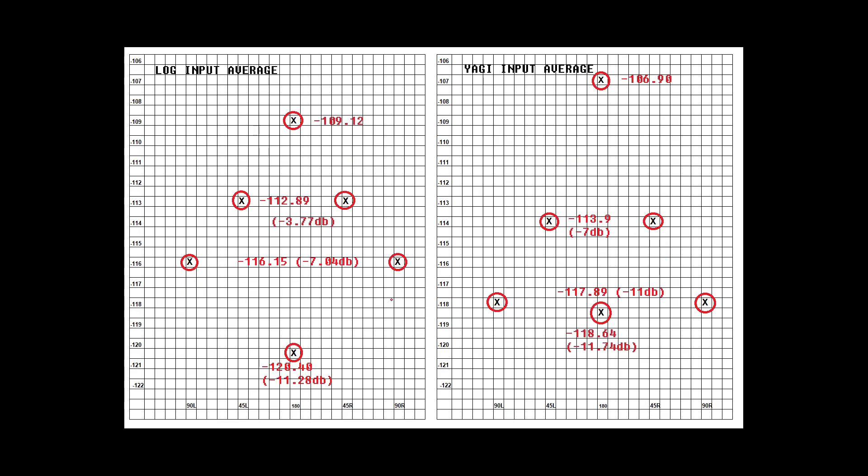This is something we're going to go much more in depth on in future content. For our results today, we're going to average our data for comparison. I average the data because it's very easy to corrupt results by focusing on some random peak — it's like judging an HF antenna by some incidental contact with outer Mongolia on 20 meters instead of focusing on consistent, repeatable results.